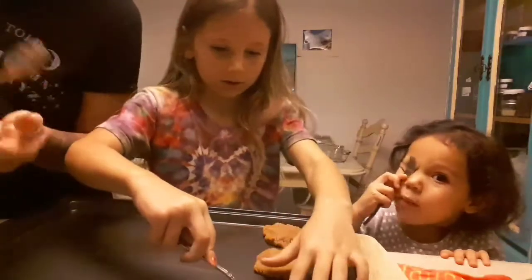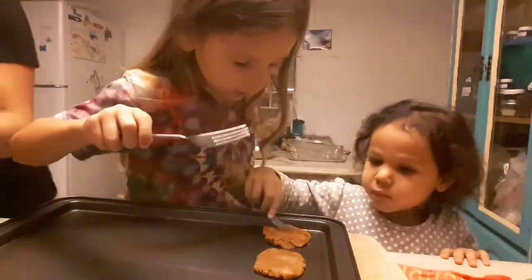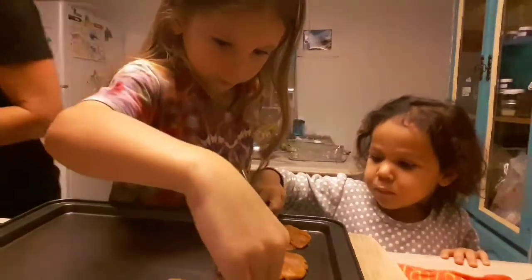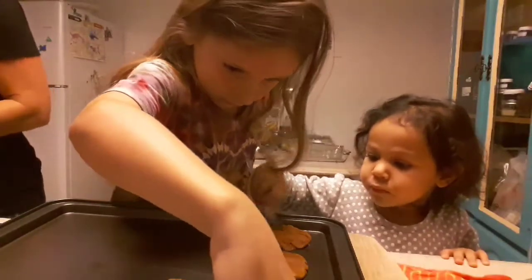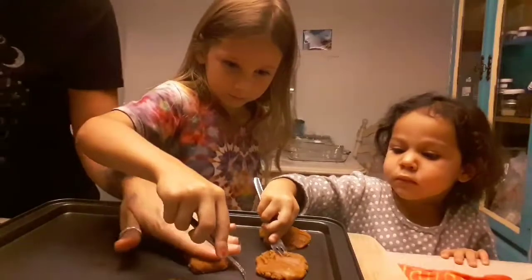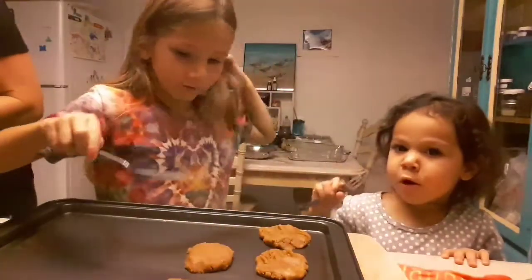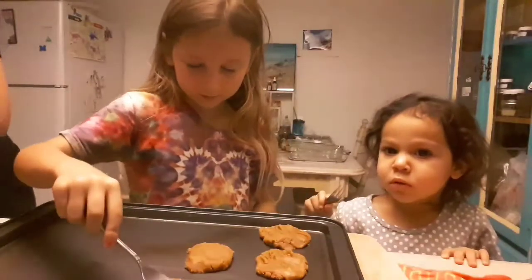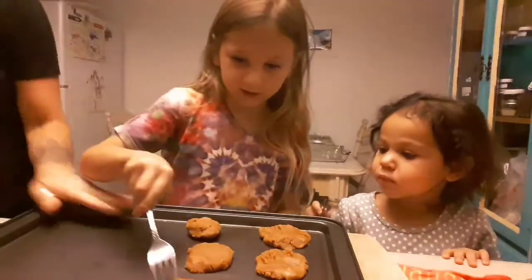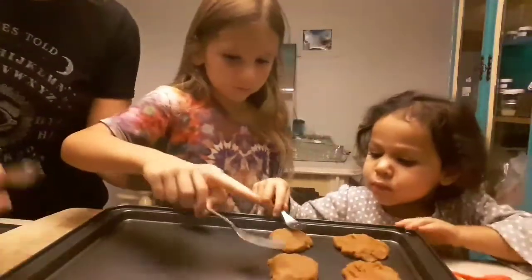Go ahead guys - you do a crisscross pattern with a fork for peanut butter cookies. Good job Ruby! Good job. That's the fun part for the kids. Don't lick the fork!